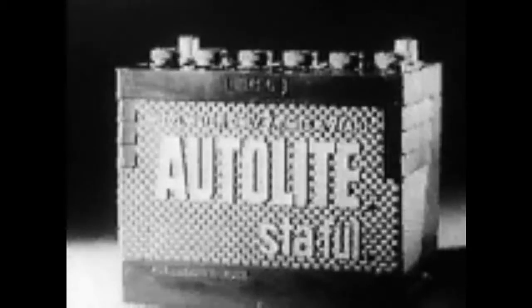When you need a battery, remember that name — Auto-Lite Stay Full.